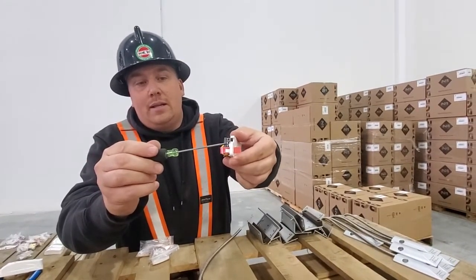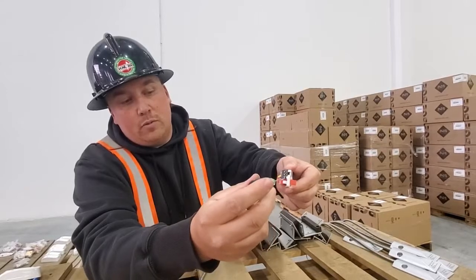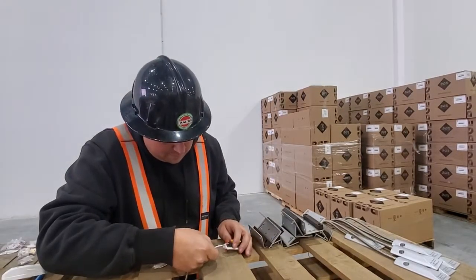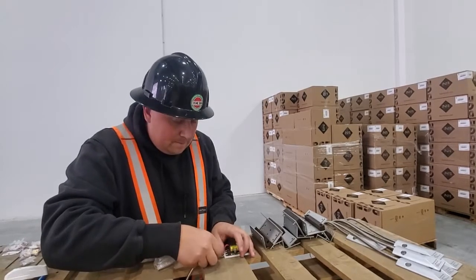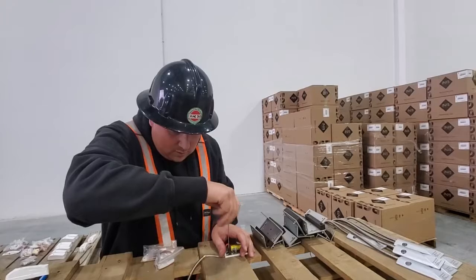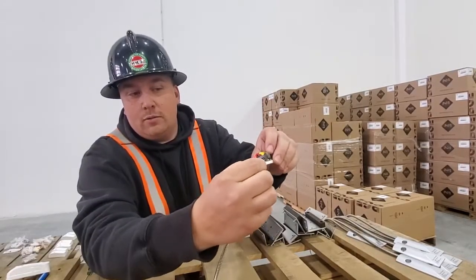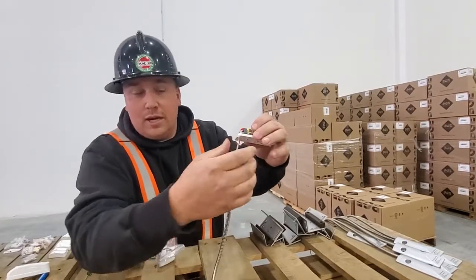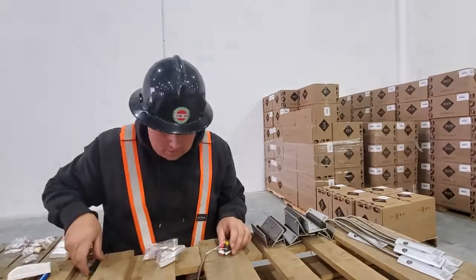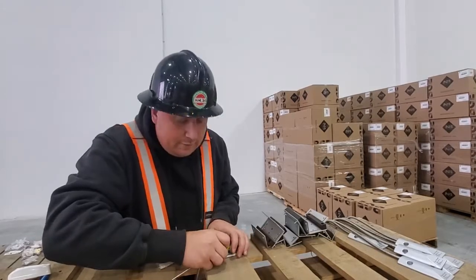That middle one is bent, so you want to stick your terminating screwdriver in there and just flatten that out before you put your wires in, so it doesn't push the wire out as you're tightening it. Because we cut that little piece of plastic out, we're able to now just bend — and it's a good check — it still pushed it out. You always want to test your wires by pulling on them.